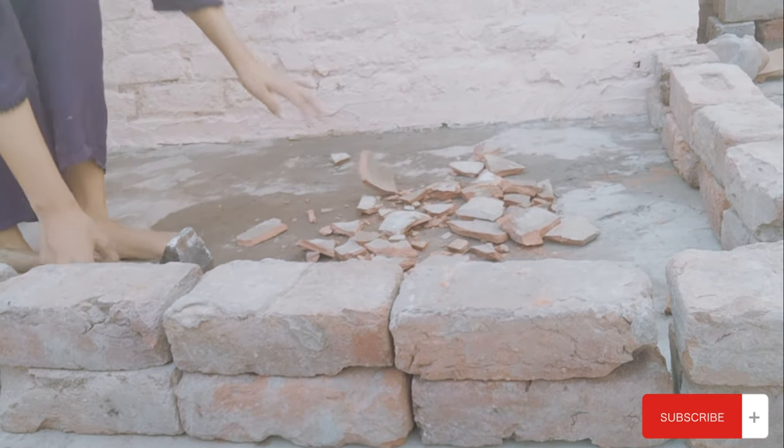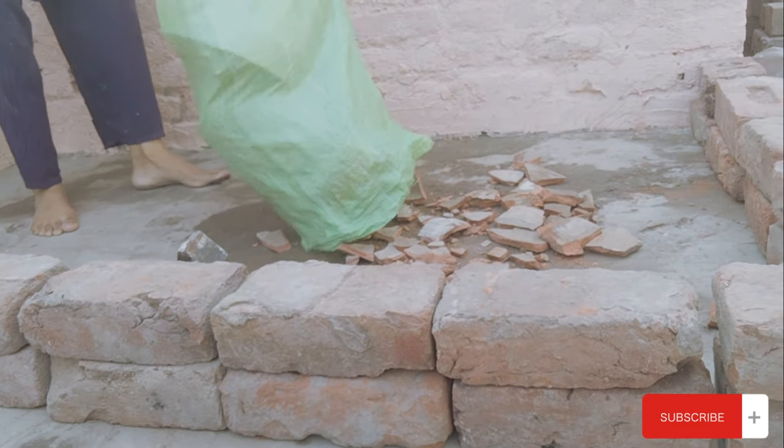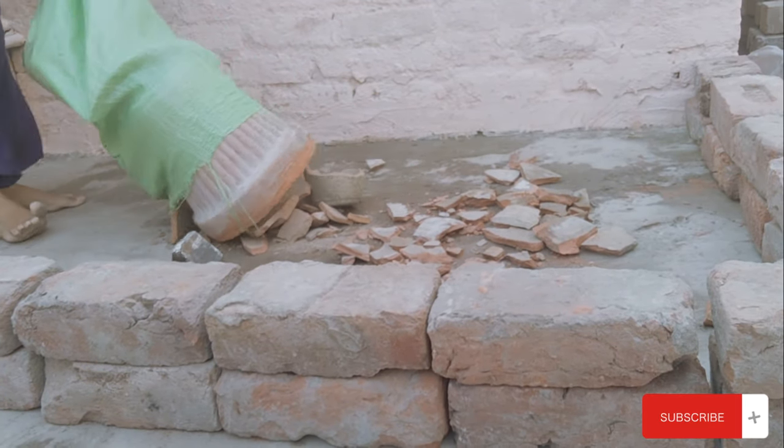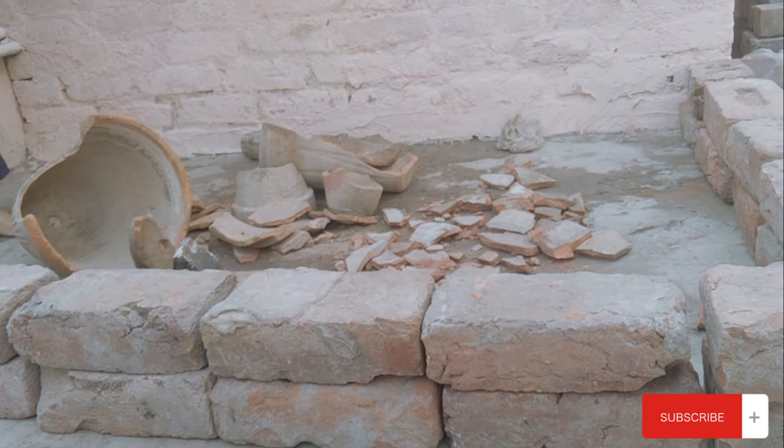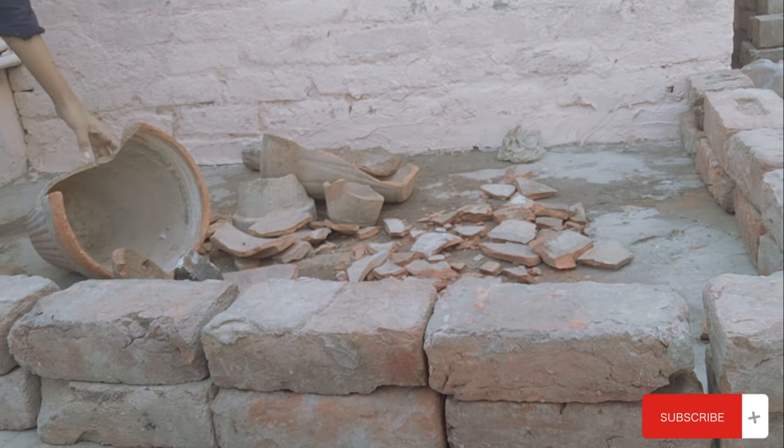When making the base layer — which in ground beds you'd do in a standard way — in this case I encountered many roots that I hadn't expected. So I had to work around them and then add the filling on top.